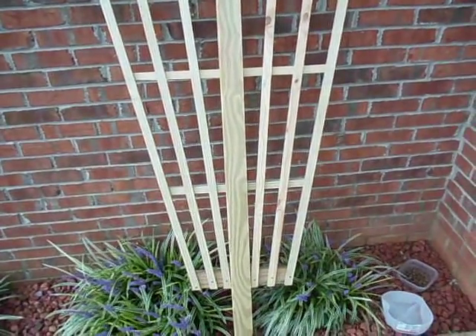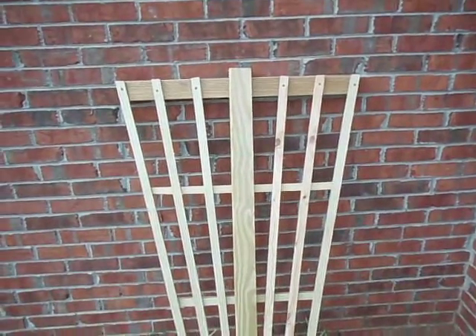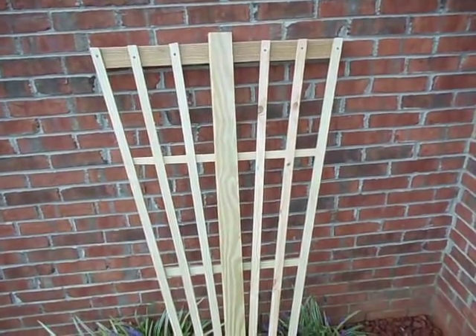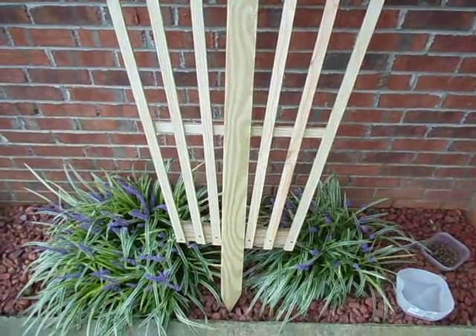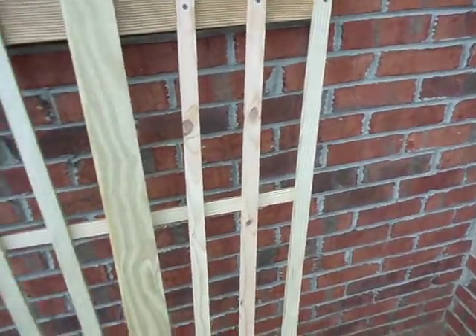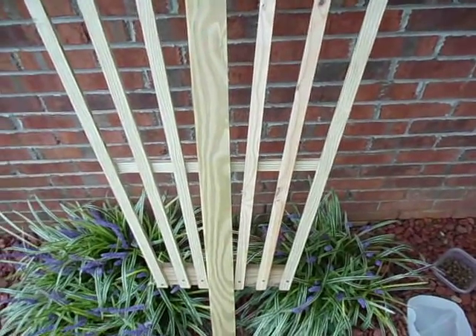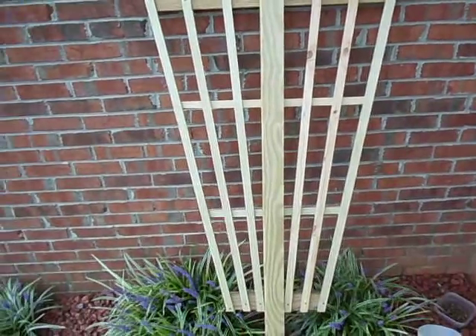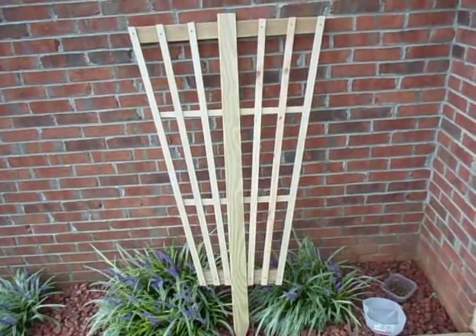She's going to put this in her flower garden. The overall dimensions is five feet tall, so I figured when I drove it in the ground it would be right at about four. And it's like 36 inches wide at the top and 18 at the bottom, so hopefully the roses will have a good place to live.